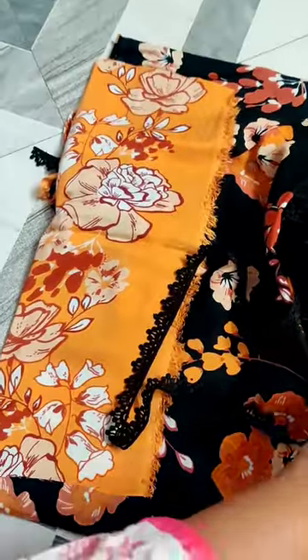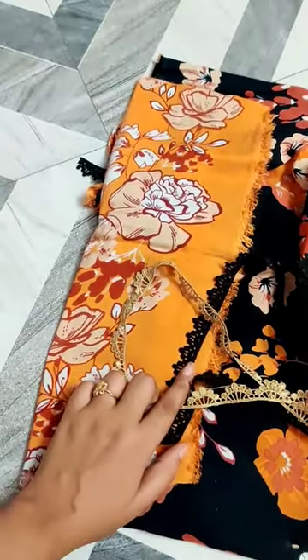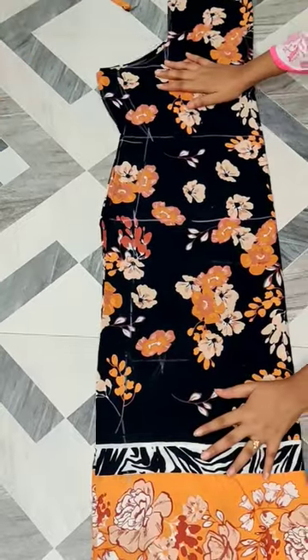Hello friends, in today's video we will be able to make a Pakistani style skirt. We will be ready with laces. Here I have taken two color laces. You can take opposite color laces from your suit.